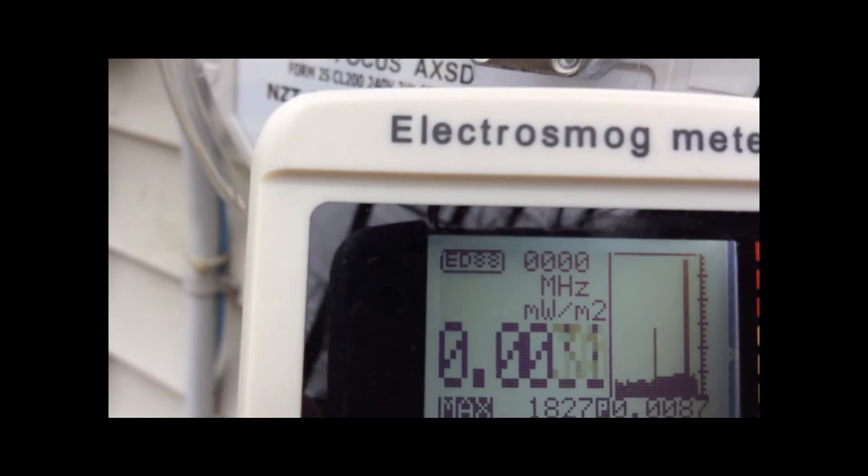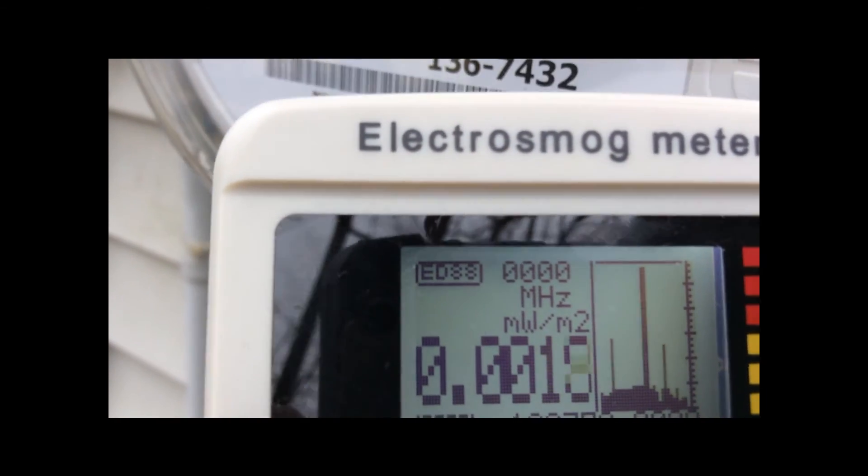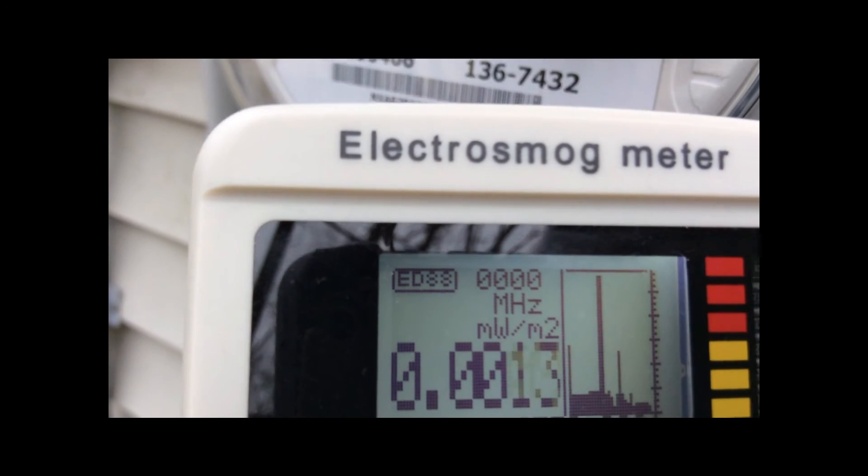It maxed out the meter — over 1,827 milliwatts per meter squared. Extremely dangerous levels of radiofrequency radiation.